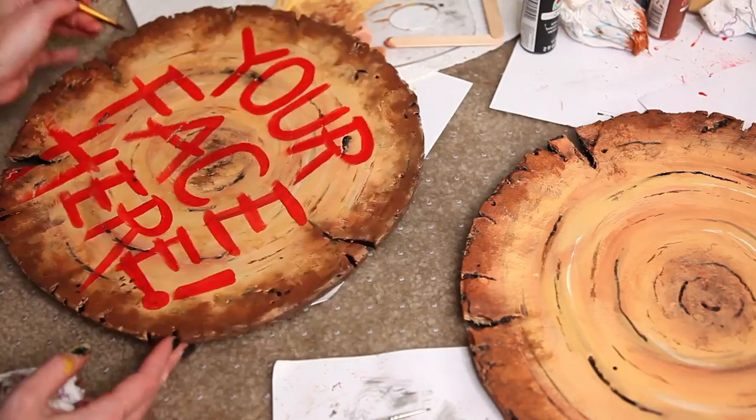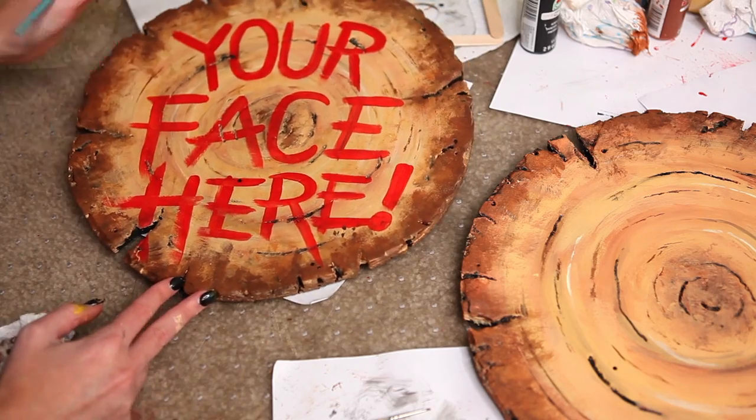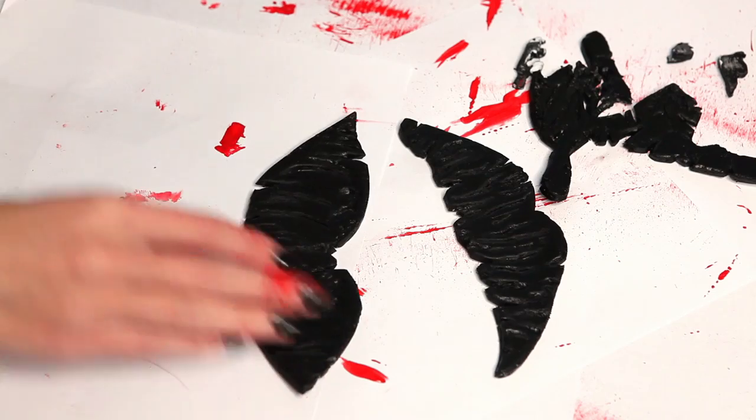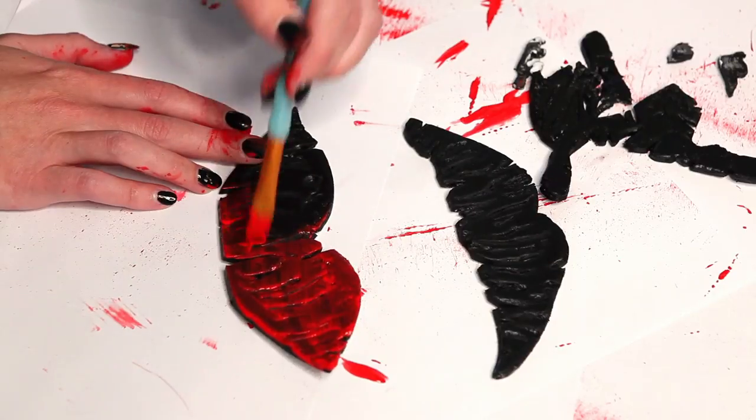For the other end cap — the custom Glam and Gore side — I just do the same wood painting texture that I did on the first cap. Now grab those fancy little Glam and Gore lips and hand and all the little individual fingers that we cut out.